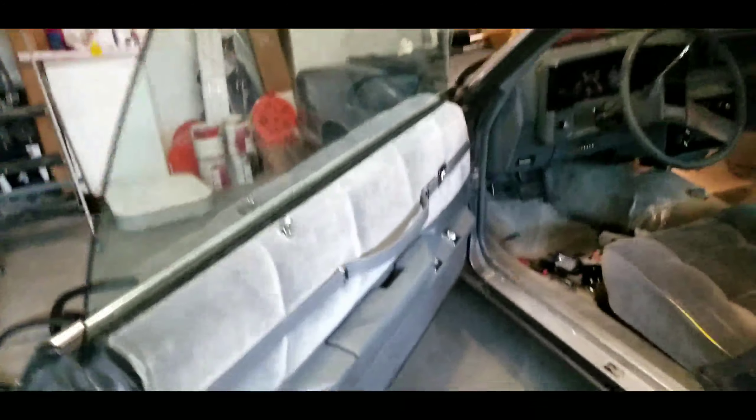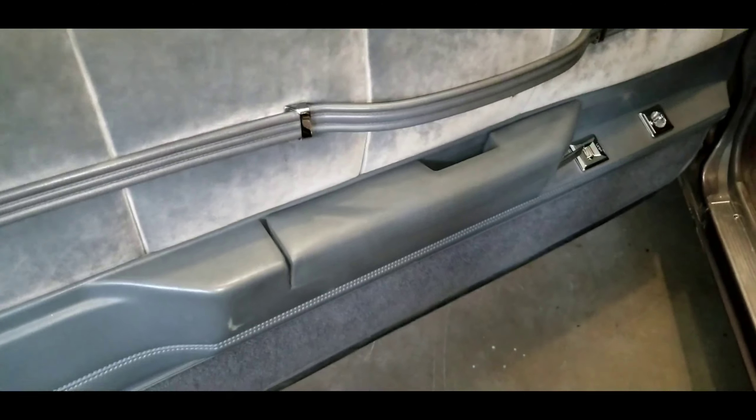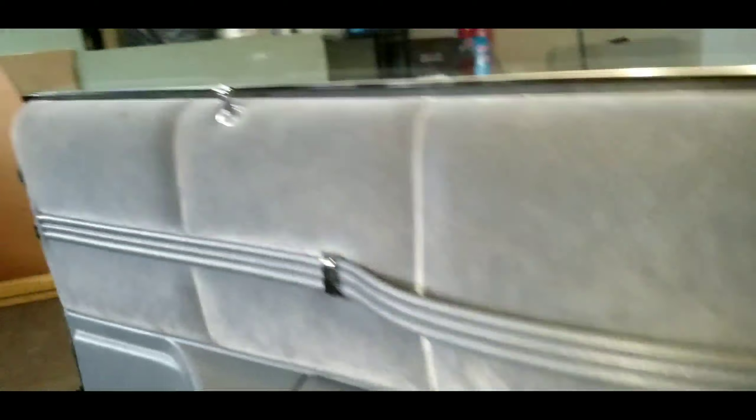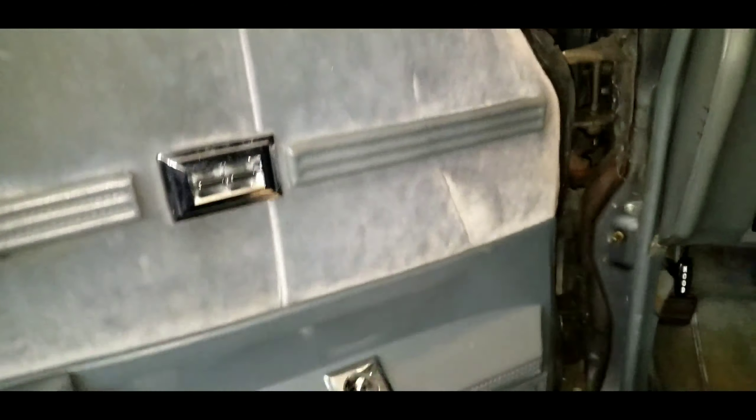I'm trying to get that installed soon. I was having problems — my door locks weren't working — so I ordered some new door locks, and we're good now. Power locks working, power switches working.